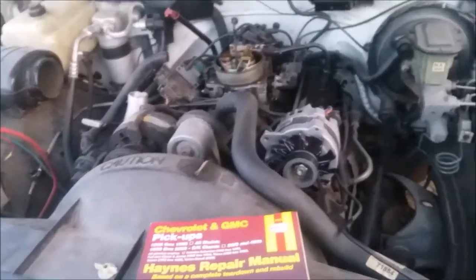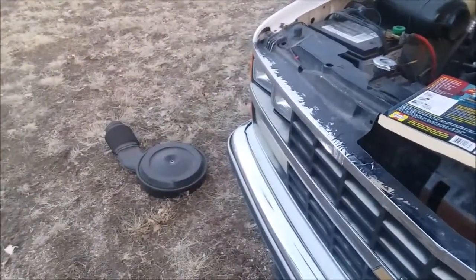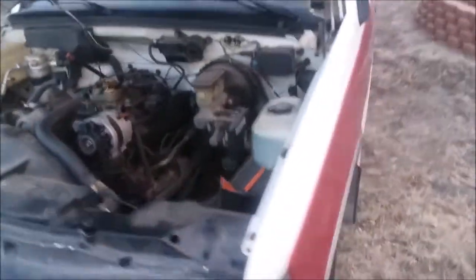I had never done a water pump in my entire life — it was the first time, and it was kind of nerve-wracking for me. But I got it done. Right now, as you can see, I have removed my air cleaner that's sitting on the ground right there. We're just going to go ahead and jump right into what parts you want to look at replacing.